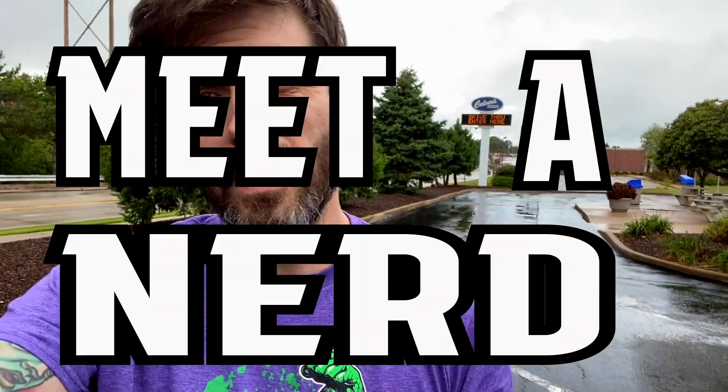I'm here at this Culver's chicken restaurant to meet the nerd I found on the internet. And you can thank me later. Let me explain.